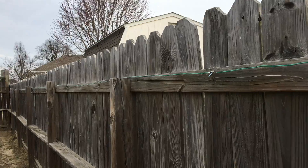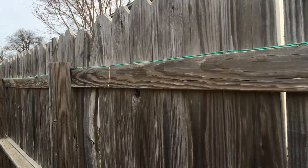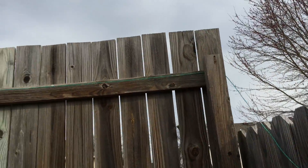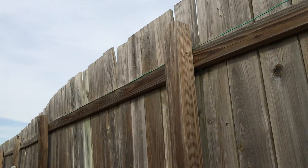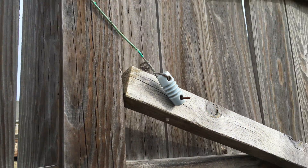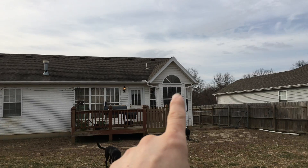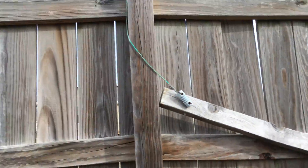Down the fence with a splice, continuing down the fence, splice number two, down the fence further, up higher on the fence and across. It goes up along the house and ends about there on the other side. That is a very expedient antenna.